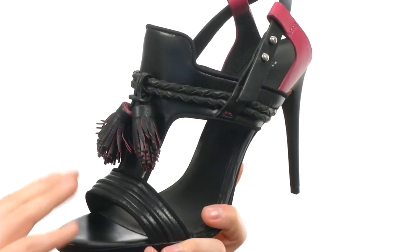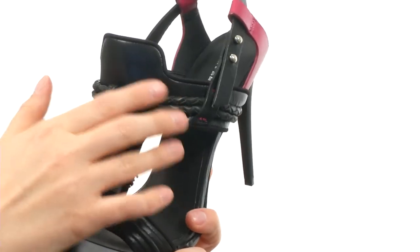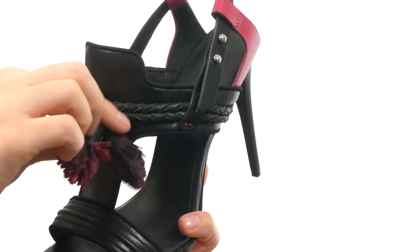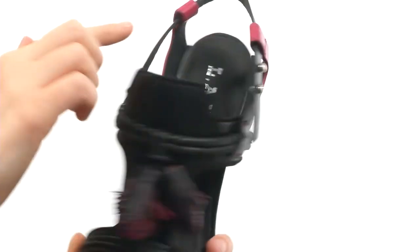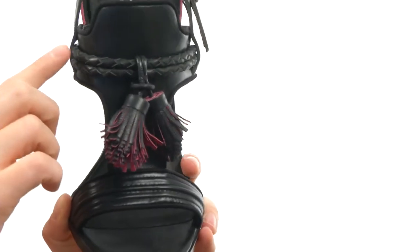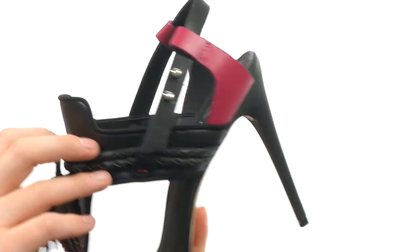One thing you can guarantee with LAMM shoes is that it is going to have a ton of texture and detail. It's made of a beautiful leather upper with this fun tassel detail right here on the front. You can see the pink popping out from underneath it, and there are some shots of pink right here on the back. You have some raised stitching right here and a braided band that goes across the front.